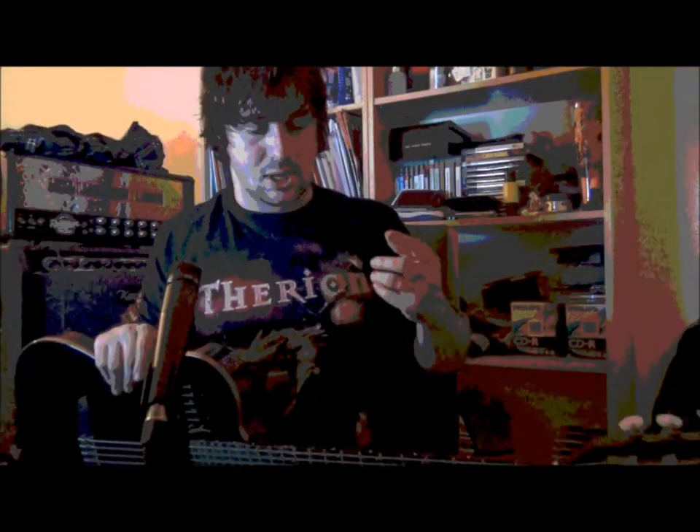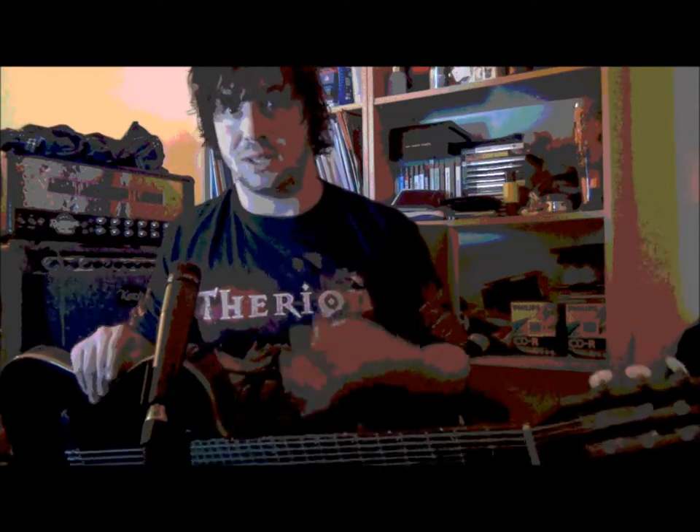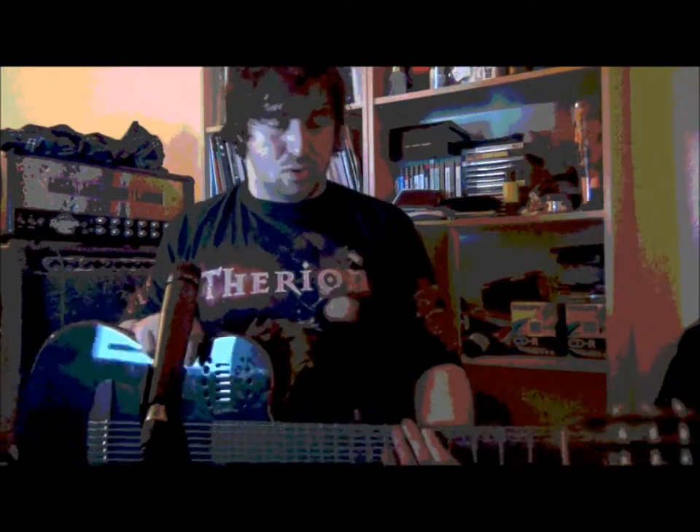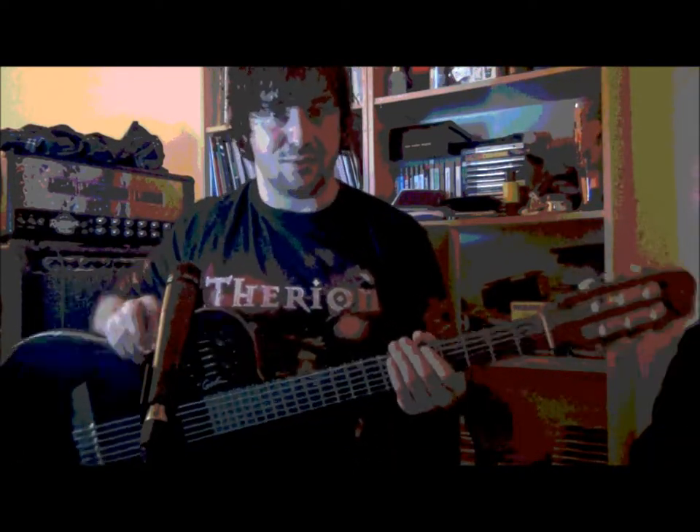Hi, I'm Dani Rogicic, a guitar player from the Netherlands, and I'd like to talk to you about one of the scales I use a lot in my songs, which is the harmonic minor, which you maybe know from this band Chirine, which I love.